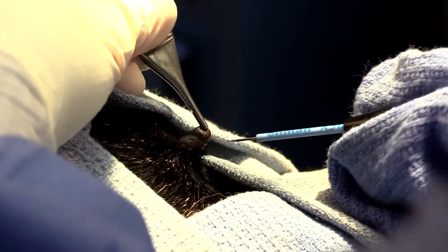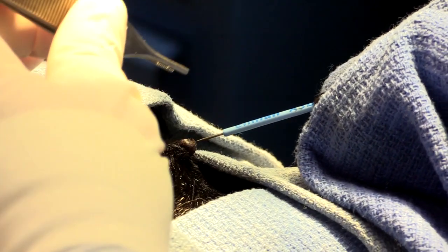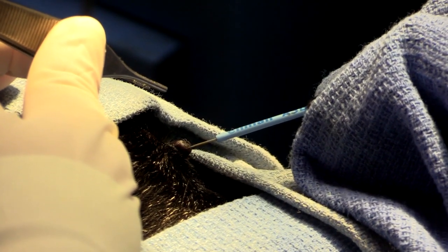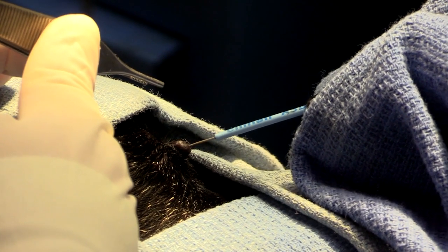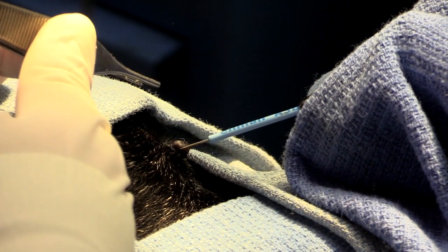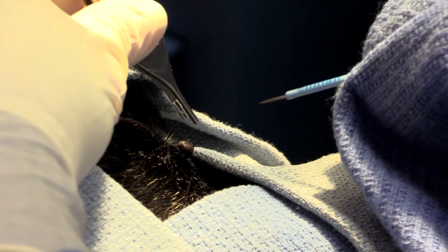Ordinarily on any mass I would like to get at least a one to two centimeter margin, but since this is so close to the eye, there's not going to be a way I can do that at this point. So what I'm going to do is just take it at the base and send it off, and if it's something like a melanoma, then we can always go back and take more skin if we need to. This one's relatively straightforward.